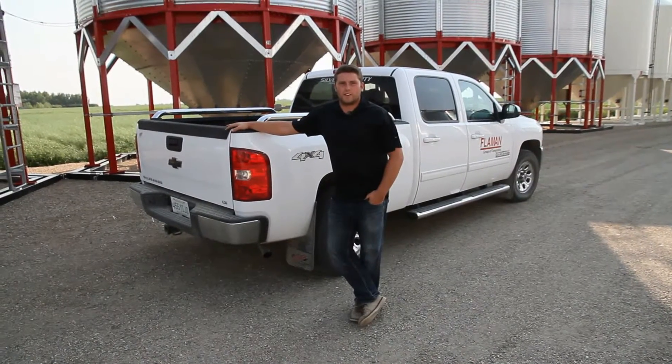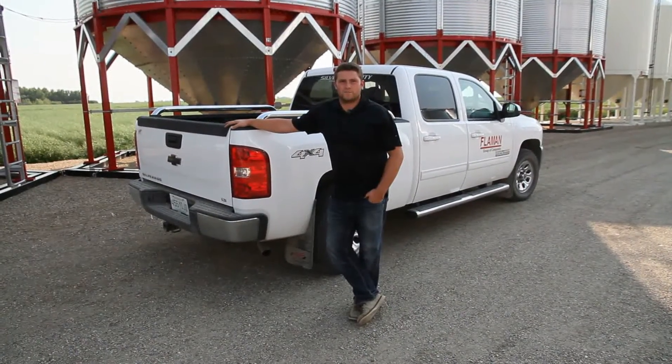Hi, I'm Ryan Jarvis, and today we're going to talk to you about OP systems. For over 25 years, OP has been providing grain management solutions to farmers. They started with thermocouple cables, and they moved to the OP Stormax cables recently.